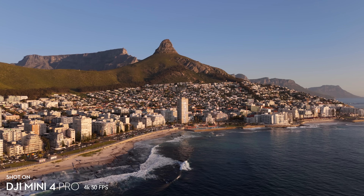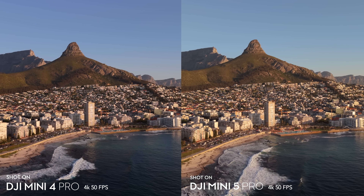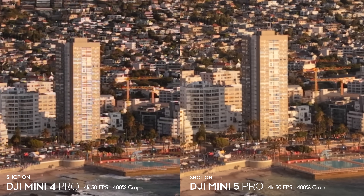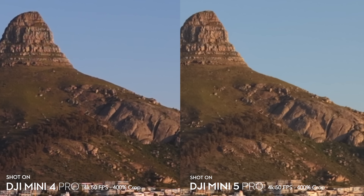In the golden hour shots, videos from both drones look amazing and again it's difficult to find a difference between the two. You really have to crop in a lot to see any meaningful difference — at 400% crop the Mini 4 Pro just has a bit more noise in the shadows.